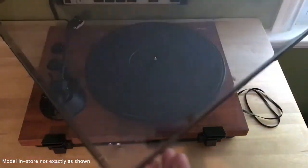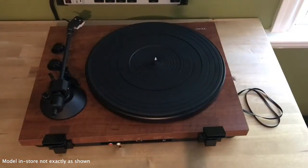It's a very capable turntable, not a basic plug-and-play model, but it's still quite easy to set up.